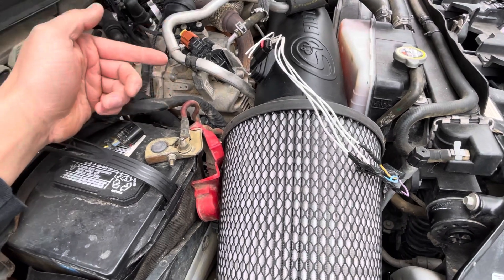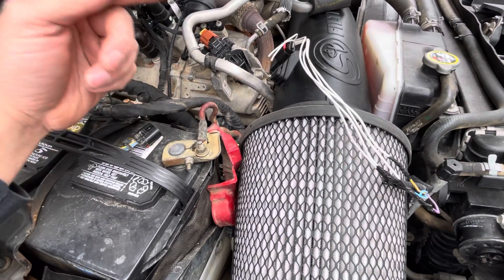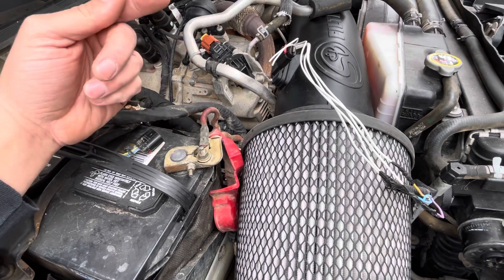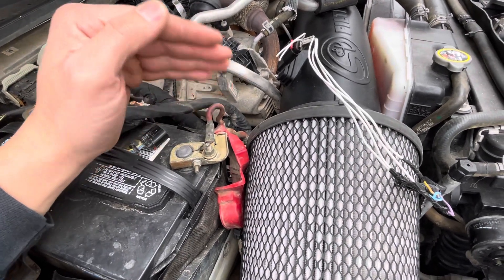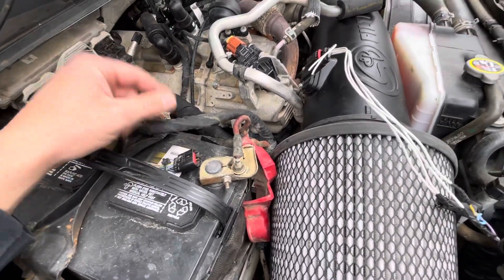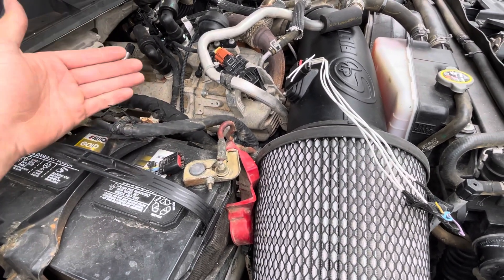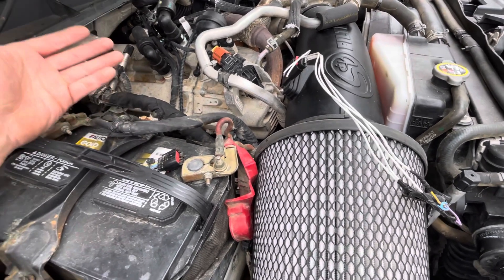So if you guys are having AC issues and you can't figure out what's going on, I strongly suggest you check what your intake air temp sensor reading is. Because apparently, if the intake air temp sensor fails, or the MAF fails, or if you have a broken wire — which these plugs are very common to break on these — it will cause the truck to run in a safe position to protect the air conditioning system.